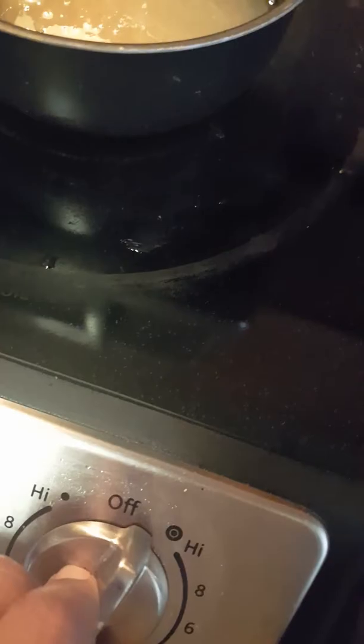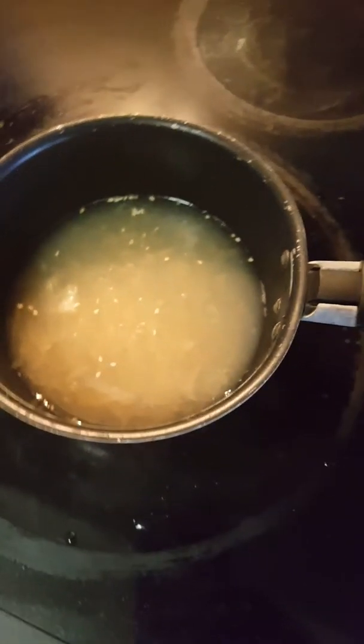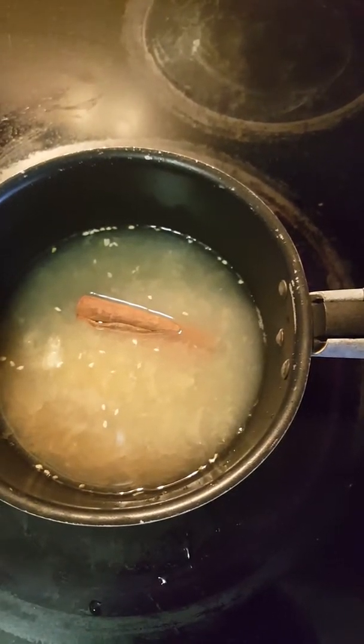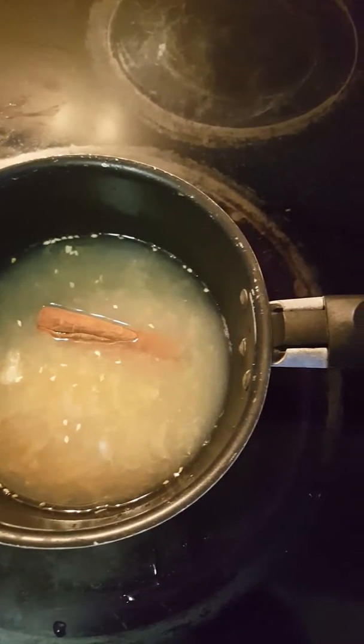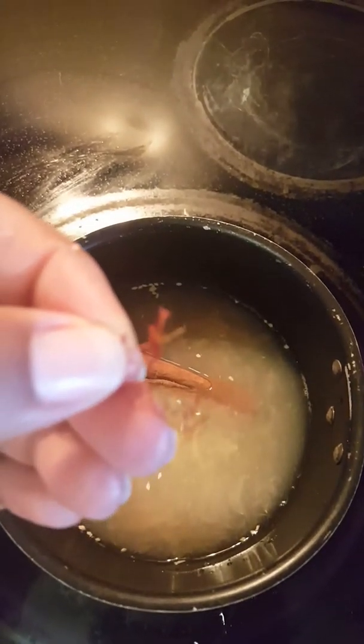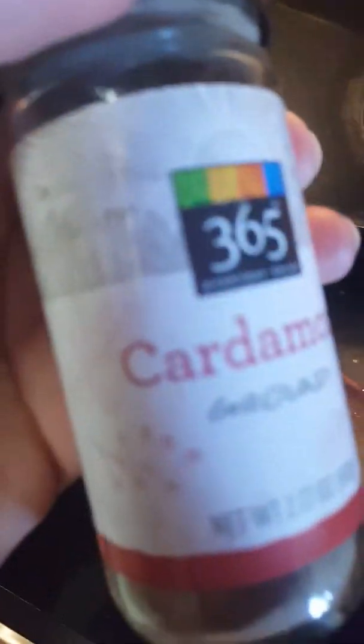The juice is in the pan and you can start to warm it up. I usually like to put it at 6 so that the juice is warming up. You don't want to bring it to a boil until everything is ready. You will add your cinnamon stick and a little bit of saffron — a little twig of saffron.